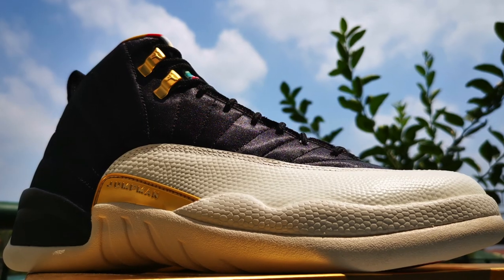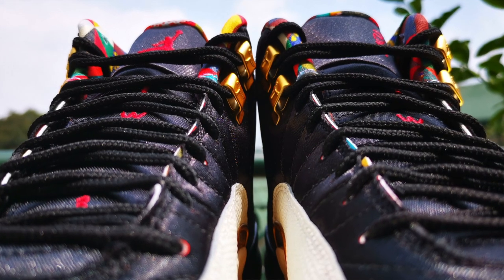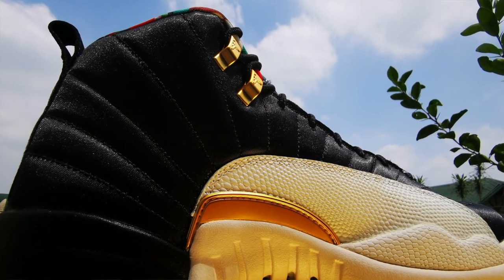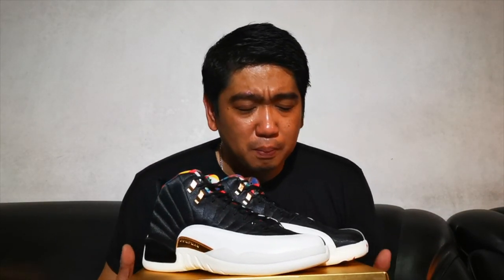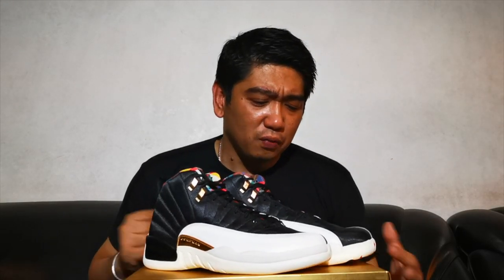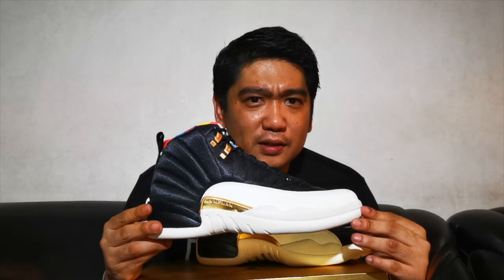Overall, amongst all the Chinese New Year colorways that Jordan has ever released, I think this is the best one I've seen so far — and that's why I got it. Now would I recommend buying these shoes? I'm not really sure because it's quite pricey at $250 USD, so I think it's a lot for this sneaker. However, you can see the premium quality of the materials used. But you don't really have to think about buying these because Lifestyles and Sneakers is giving this bad boy away — I'll leave the mechanics on how to get it in the description down below.